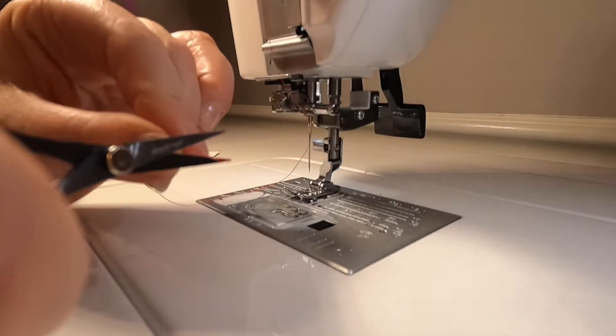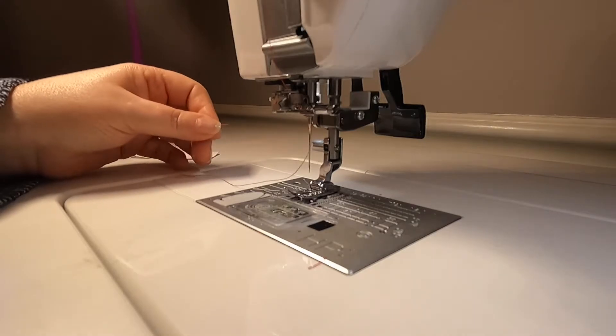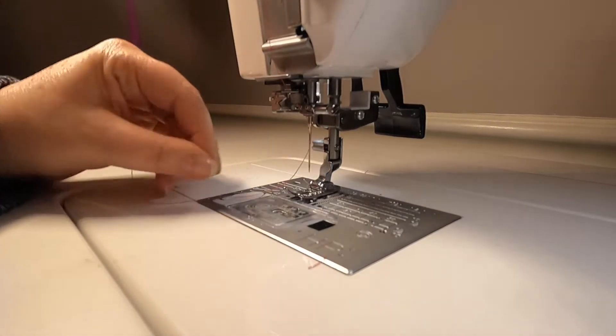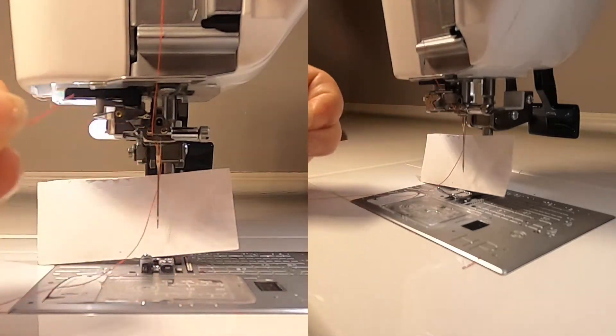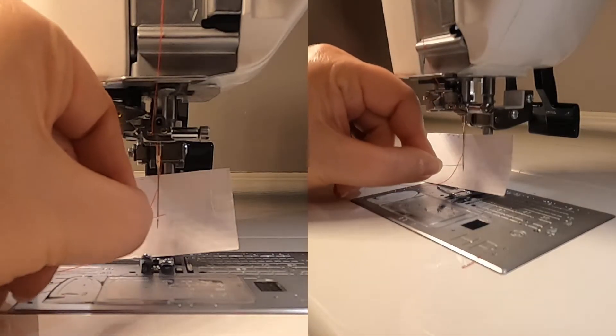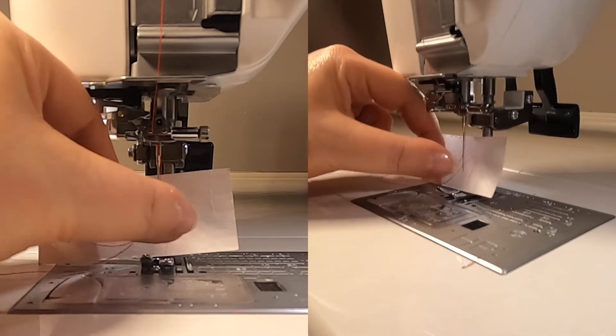The first thing you're going to do is cut your thread at an angle. Next, you're going to put an index card behind your needle, directly behind your needle. Then you're going to feed the thread through the eye of the needle, just like that.